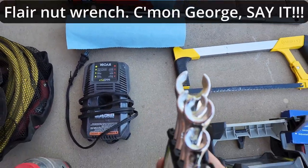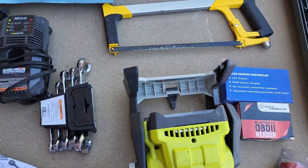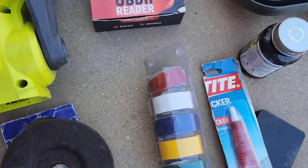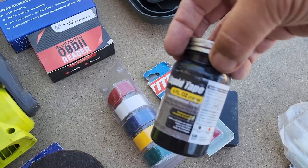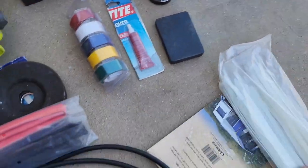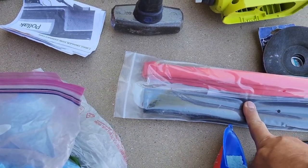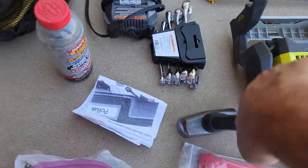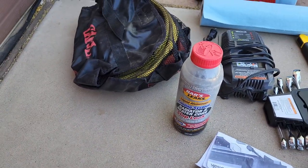Also in the less-used box: the wrenches you need to do brake lines, a light, spare charge controller, OBD2 reader, tape, liquid tape, more threadlock, easy outs, more zip ties, tent repair kit, more wire, a funnel, heat shrink, absorbent pads, and a mechanical agitator.